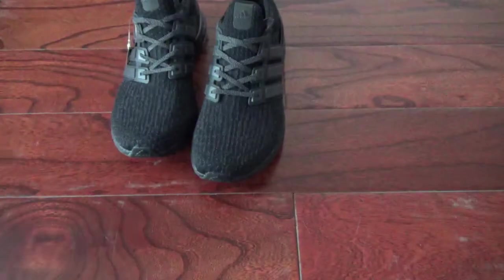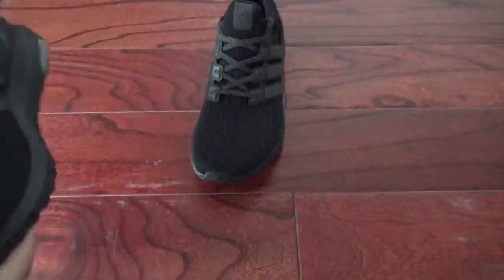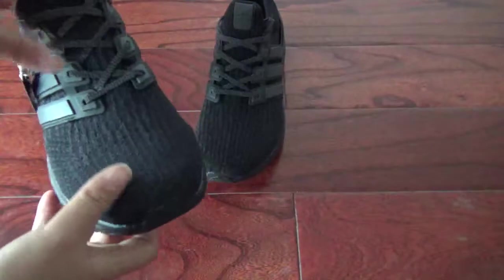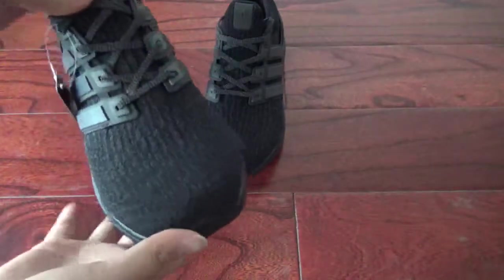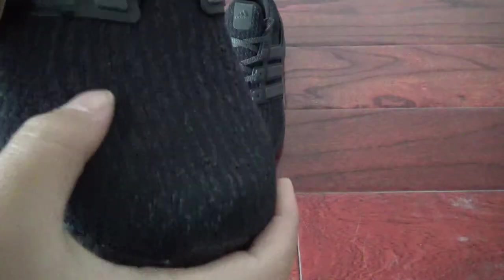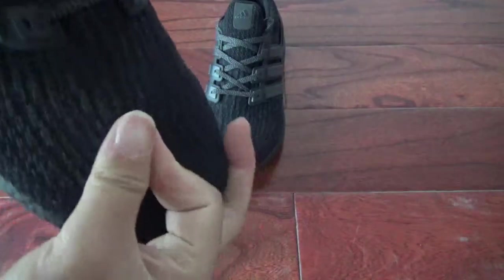Now I'll show the box. Here is the box. You can see the details first — this pair is made in black color, so cool. The shoe box shows the top, and you can see the materials are very, very nice.